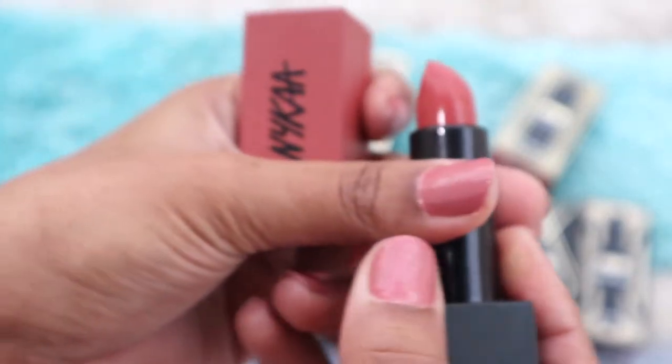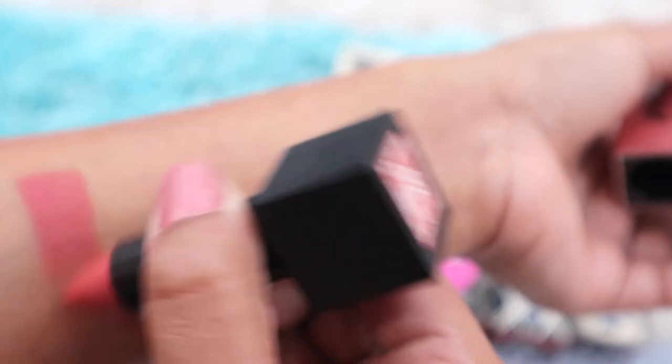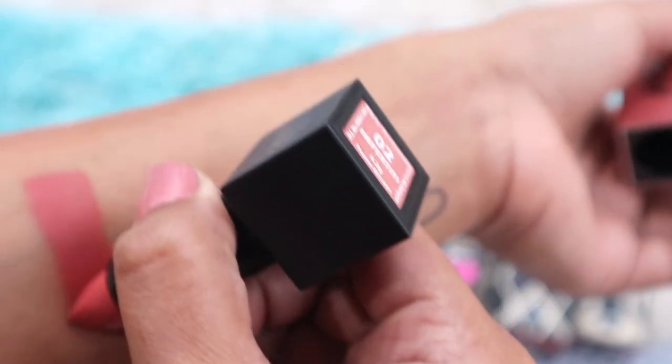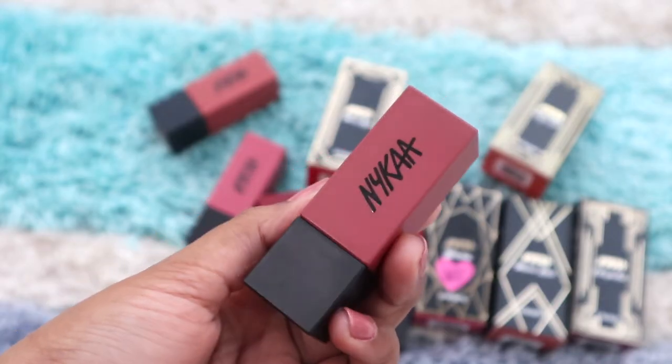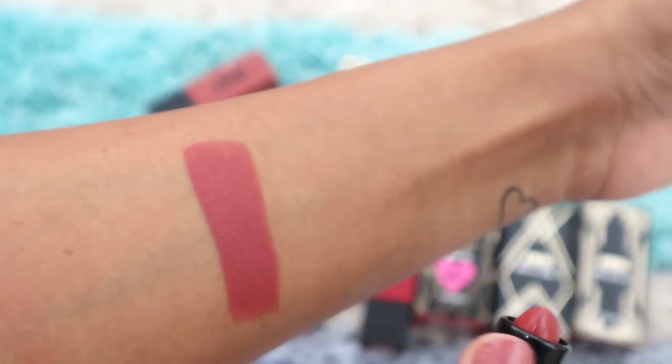When it comes to the formula, it is absolutely matte — as matte as a bullet lipstick can get — so the extreme matte finish claim is truly accurate. It has really great pigmentation; in one to two swipes you get full opacity. It also does not feel too heavy on the lips, so it is definitely a lightweight lipstick with full-bodied pigmentation.